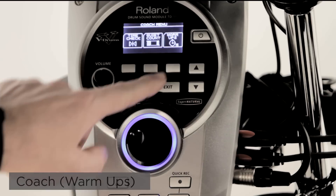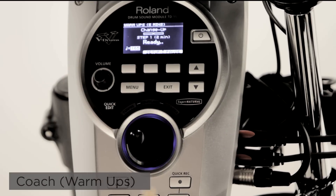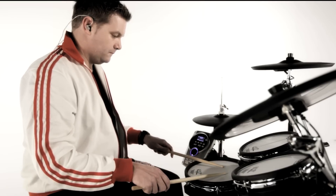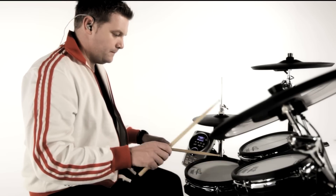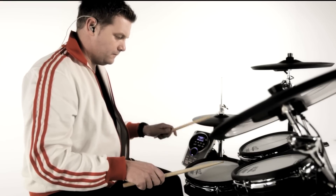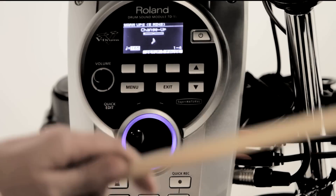Warm Ups includes three steps: Change Up, Auto Up Down, and Time Check. This is an essential tool for warming up before your lesson or playing on stage to motivate your own performance. It also gives you a rating like excellent, good, or start over.